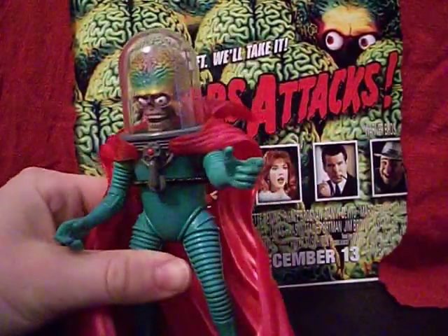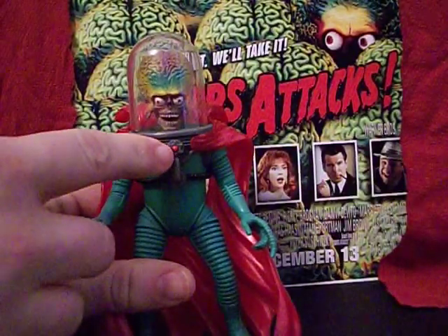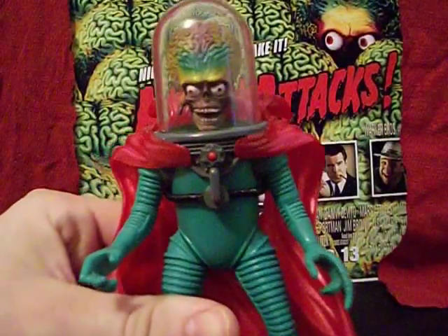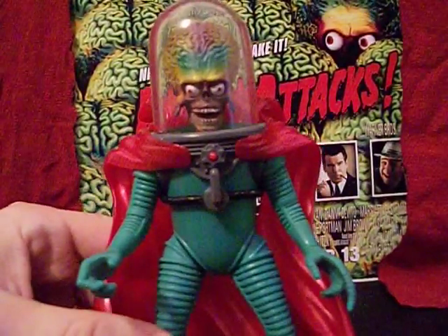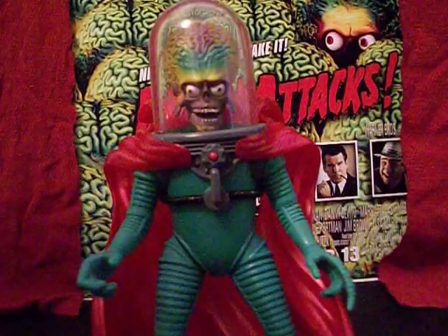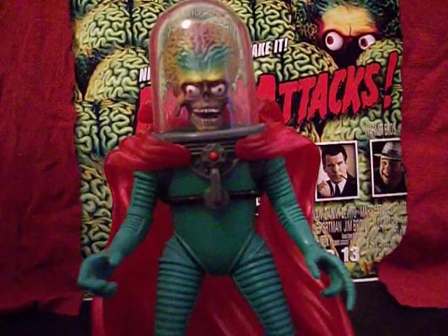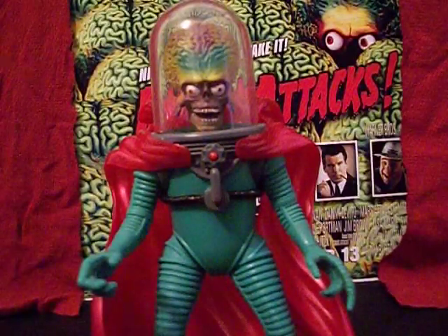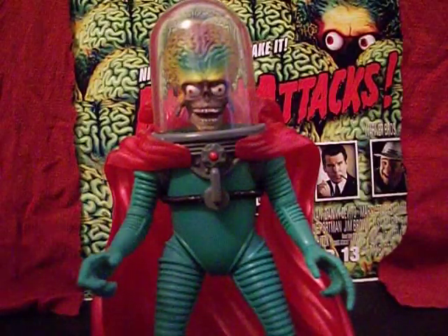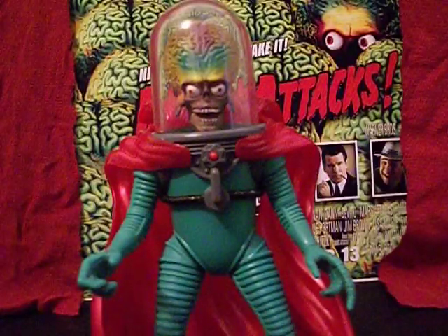He's got a little red button up here — you press that to activate the sound gimmicks, which sadly don't work anymore on this one. When you pushed it, the Martian would say his line, and each figure had a line of English they would speak as well, as if it was being translated by the infamous translator machine — something along the lines of 'we come in peace.' Blatant lies, but what are you going to do.